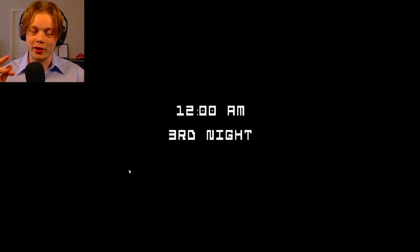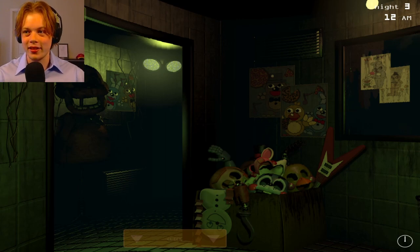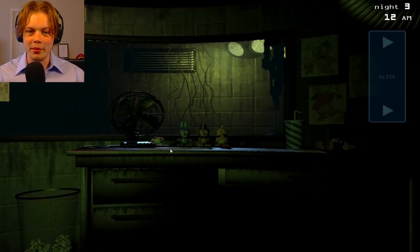I'm hoping that we can get through night 3 and 4. Sorry for a little bit of a hiatus — had to take some time to focus on school.